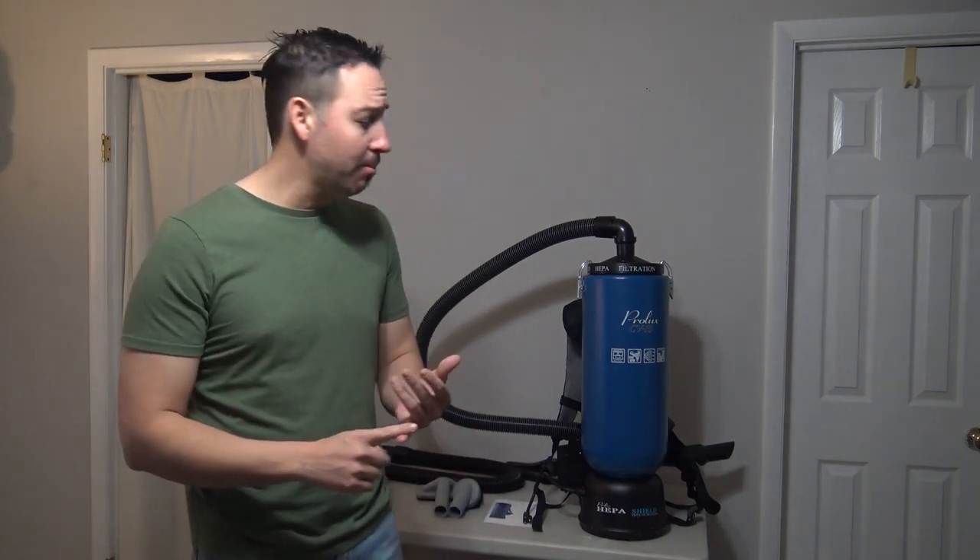What's going on my friends? Welcome to the video. For those of you who have been following my channel for a while, you know that I love backpack vacuum cleaners. They're extremely practical. You can use them on multiple applications. And I've been using them in my cleaning business for 16, 17 years.